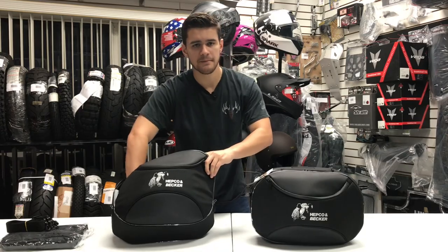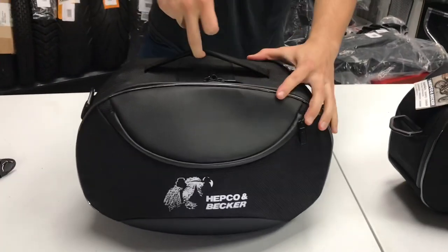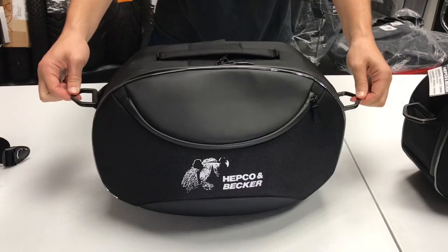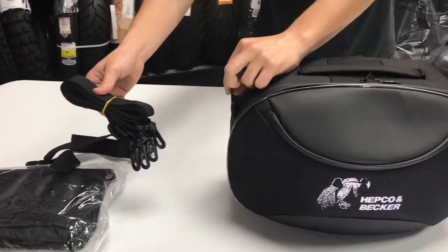As we close this back up, we've got a handle on the top — another way to carry these bags easily around with you. And as I mentioned, these two straps are here so that if you want to put the shoulder straps on, you will be able to do that by installing the shoulder straps right here.